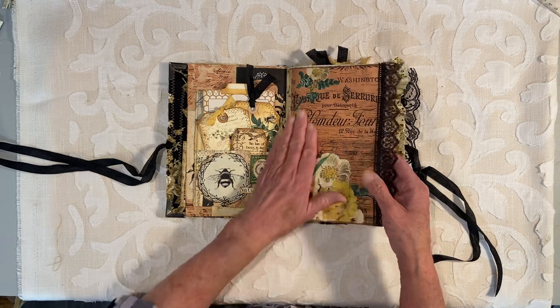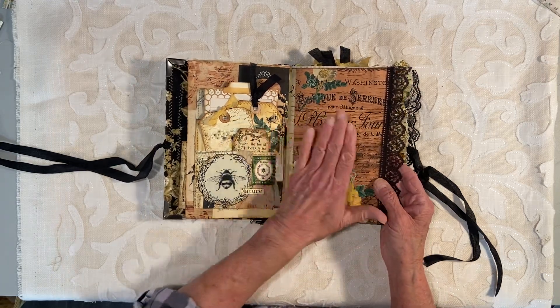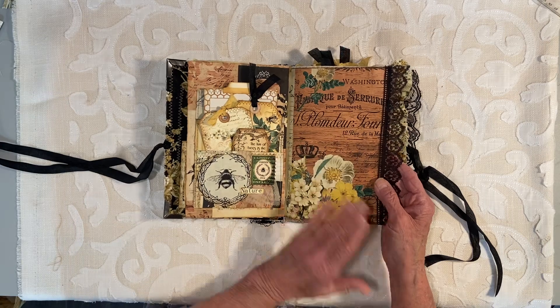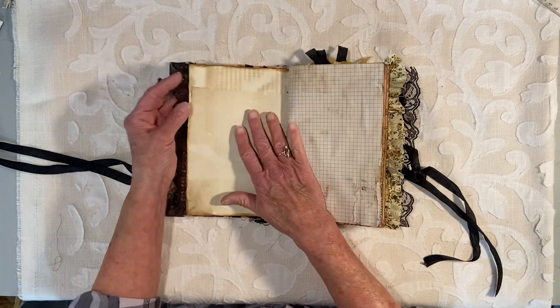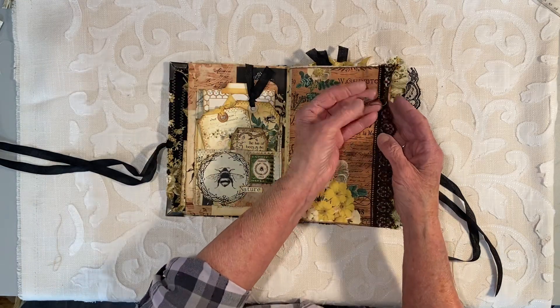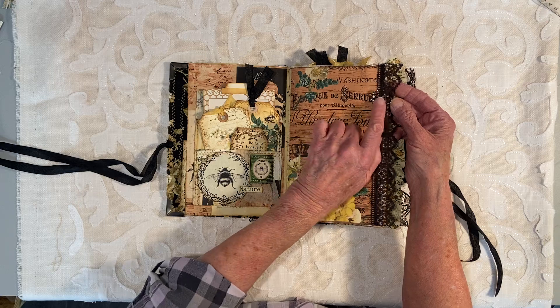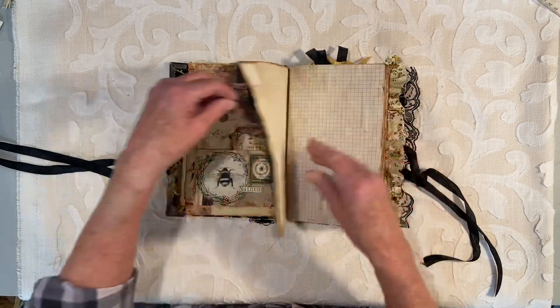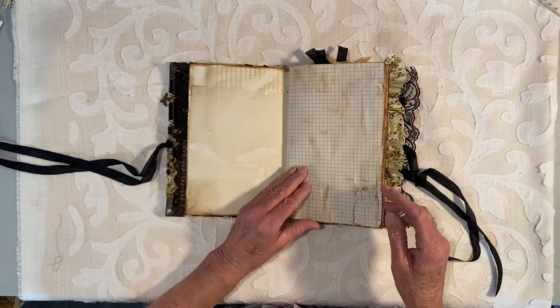This page you cannot journal on directly, but you can put a picture on it or glue on another piece of paper or staple it at the top — I do that kind of thing all the time. This is a little bee charm here — it's kind of a bronze color with some bling in it, it's pretty. And the lace along the sides is all black lace.